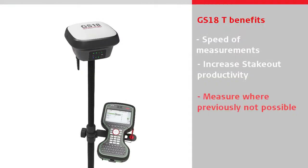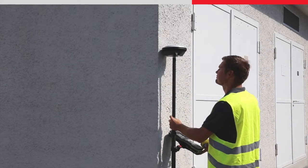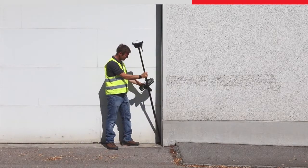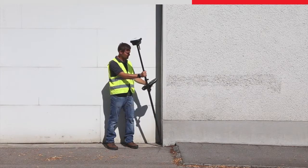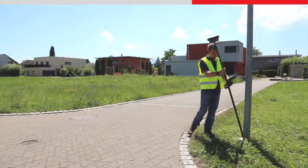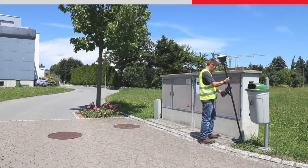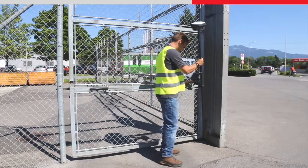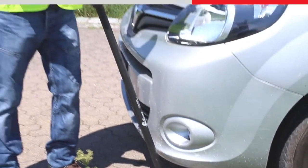Job done. With a conventional GNSS sensor, measuring some objects is difficult because the sensor obstructs the ability to physically reach the required position to measure the point. With the GS18T, the tilted pole tip position means you can accurately measure difficult to reach points that you couldn't before — for example, corners of buildings and street furniture such as light poles. You can also measure next to objects with magnetic interference, such as electrical boxes, metallic fences, or near to cars, meaning you can now measure everywhere on site with less effort.